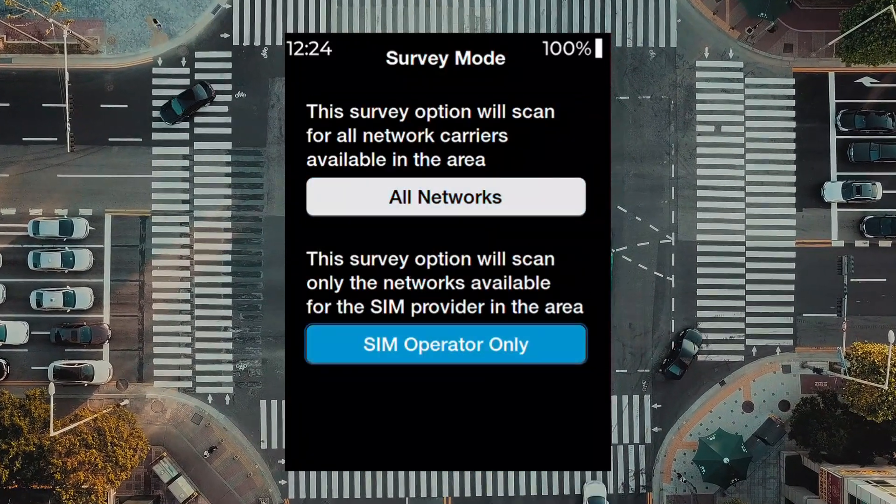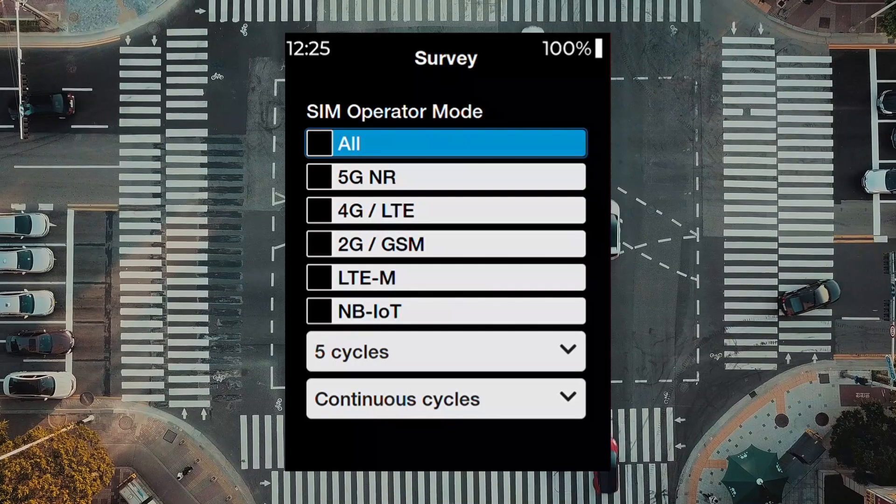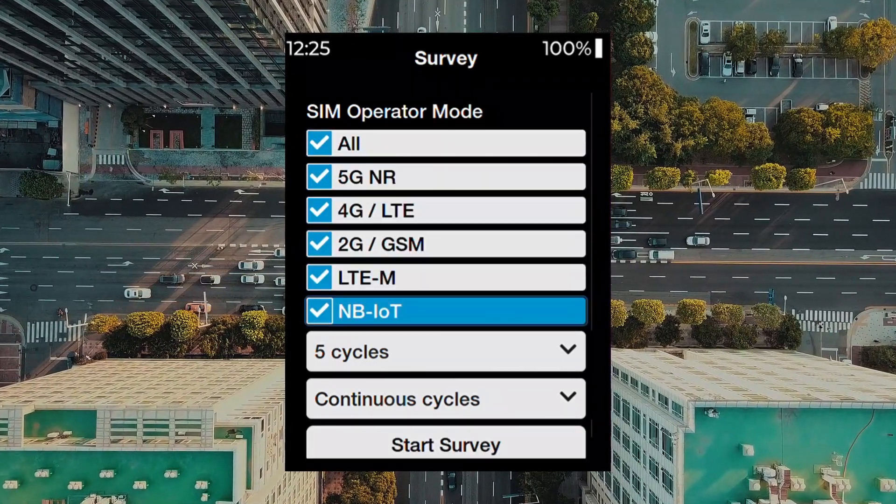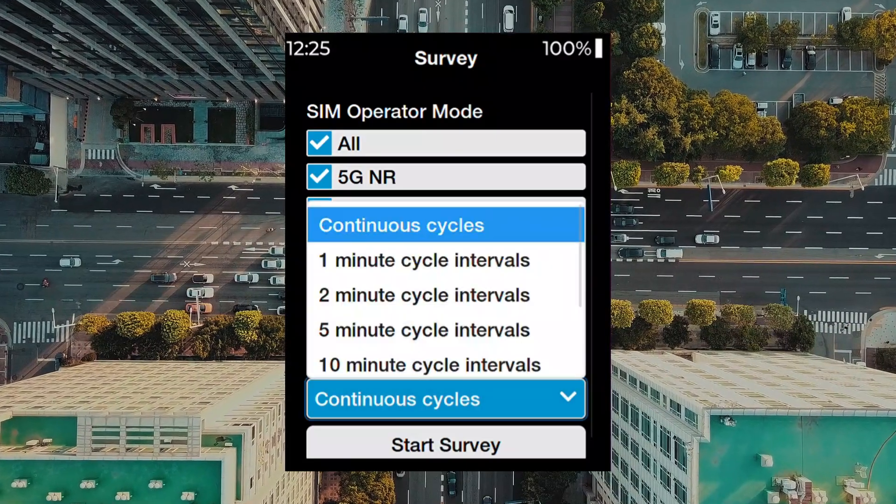Select which networks you wish to analyze. In this example, we're going to analyze all networks. Select how many cycles you wish to analyze, and also cycle duration.